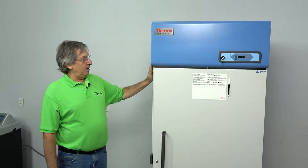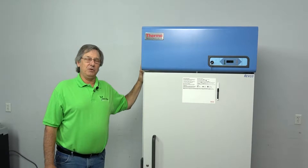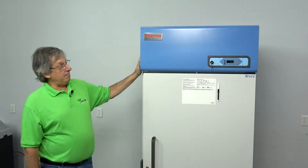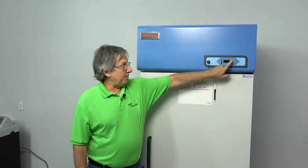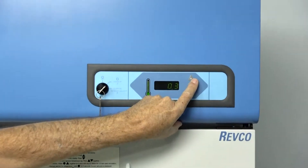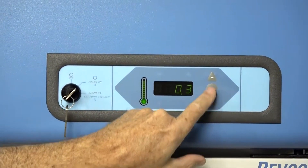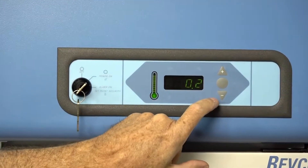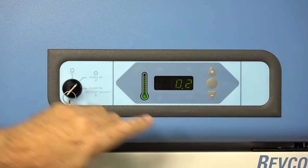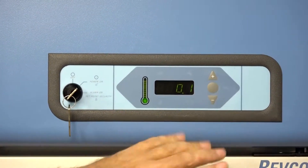This unit has alarms to let you know if it goes above or below your set points, and memory so you can easily, by pushing a button, see what the last cold and warm temperature was, or if it went over, what the last highest and lowest setting was. You can set your alarms with a single button to get into the menu and your plus and minus.